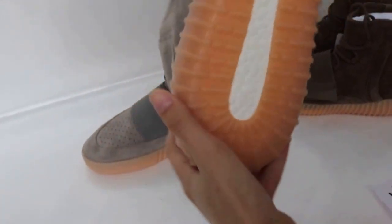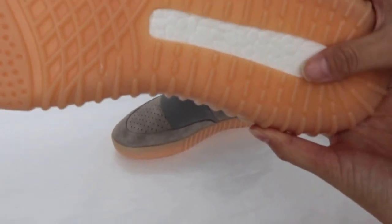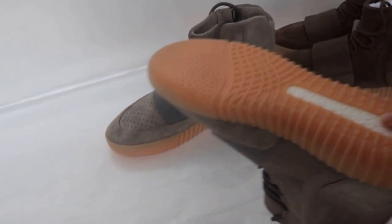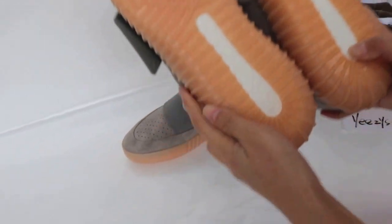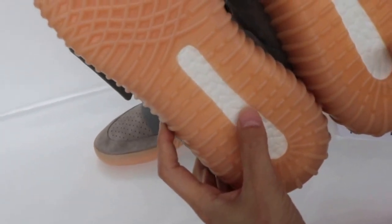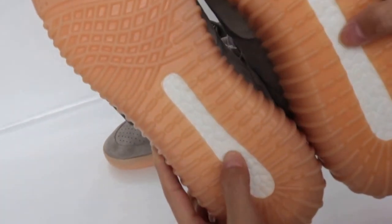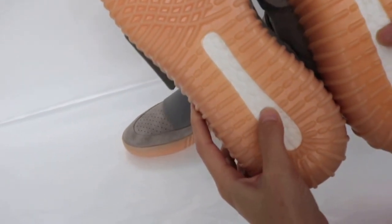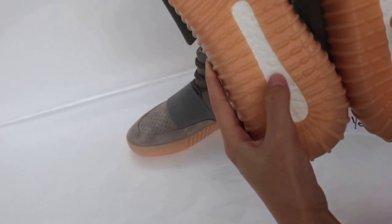Then you can look at this part, which is for the boost burst. Let's see the comparison. This is not the first version, and this is the new version. You can look at the burst — it is very different when you finger-touch here. And also the pattern is different.